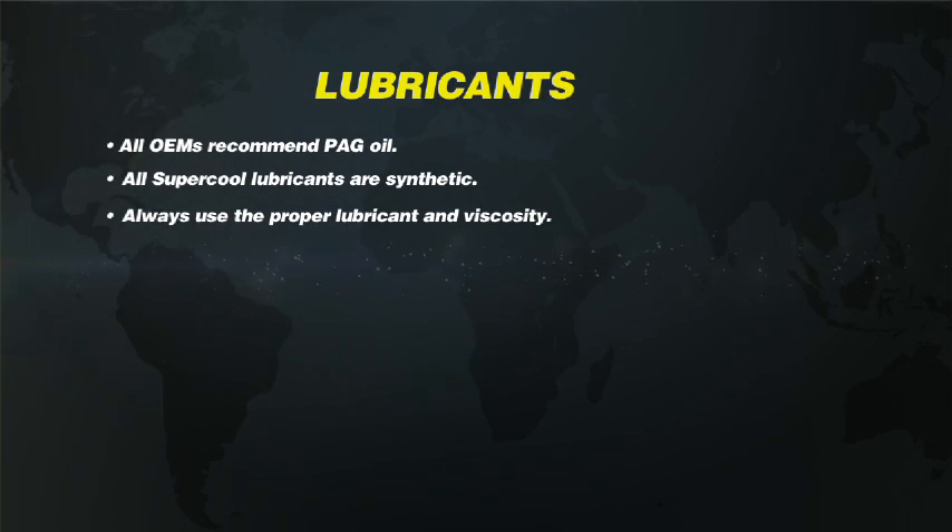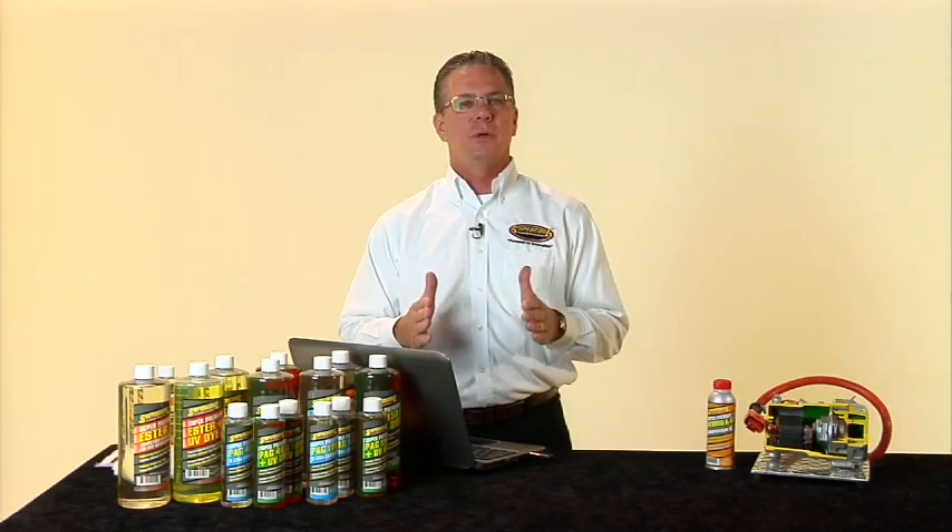A lot of times people ask: what if I put PAG 100 in a system that calls for PAG 46 — will it hurt the system? The system is going to operate and run, but it won't operate at the peak efficiency that the OEM designed that compressor for. So we always recommend putting the proper lubricant with the proper viscosity in the vehicle. PAG 46 is the lightest viscosity, 150 is the heaviest. We commonly see people defaulting to PAG 100 when they're unsure what to use.